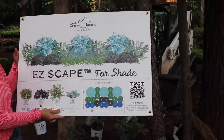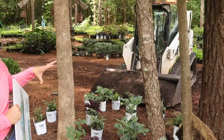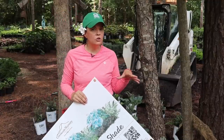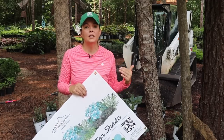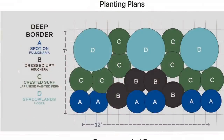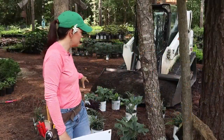Our space isn't a true rectangle — it's kind of a funky island shape. On the poster there's a QR code, and if you scan that with your phone it takes you directly to the EasyScapes website where you'll find an alternate layout, which is what we used today.